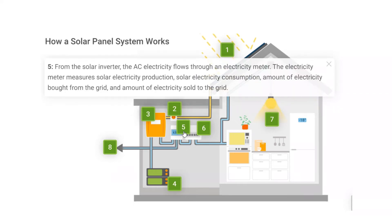Step 5: From the solar inverter, the AC electricity flows through an electricity meter. The electricity meter measures solar electricity production, solar electricity consumption, amount of electricity bought from the grid, and amount of electricity sold to the grid.